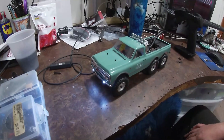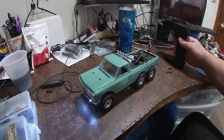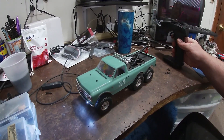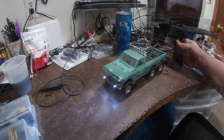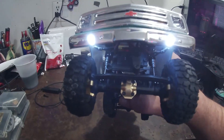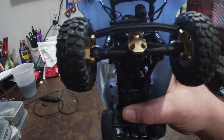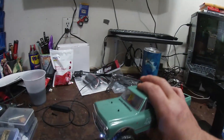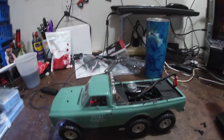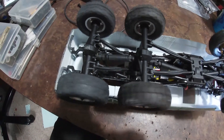I did put some brass up front to help compensate for the weight of the winch in the back. Here you can see how all the rigging works on there.